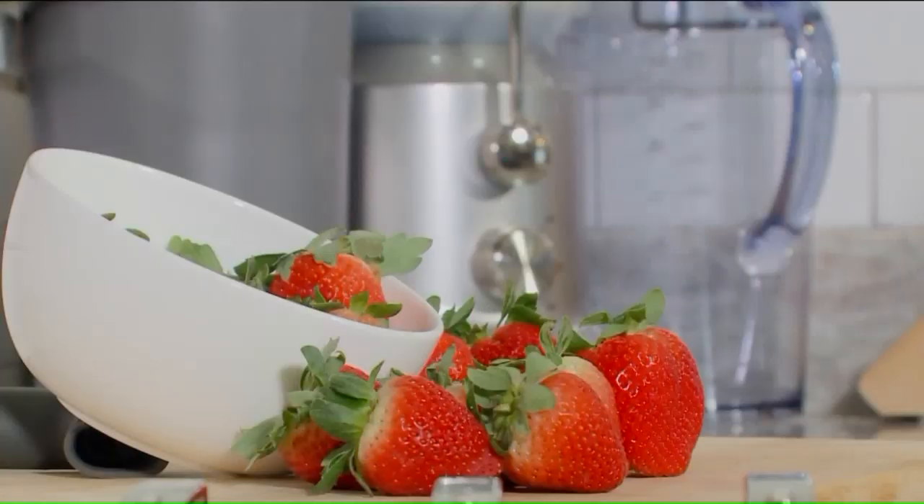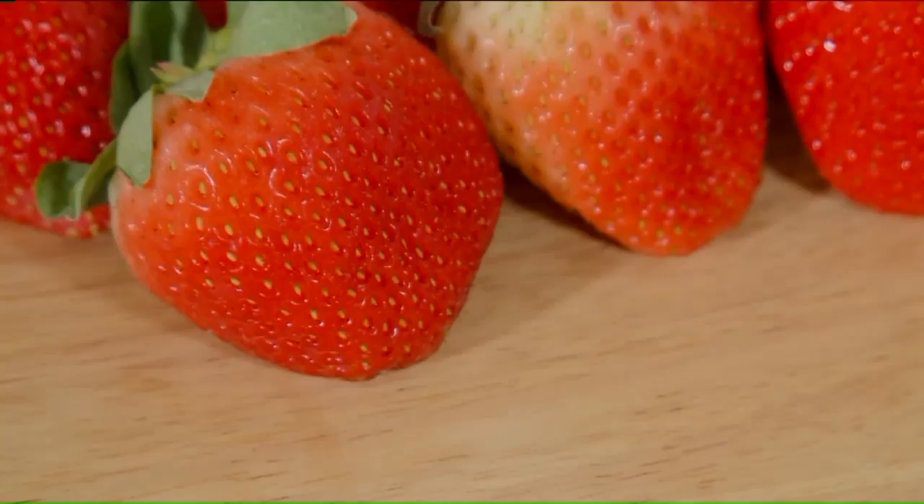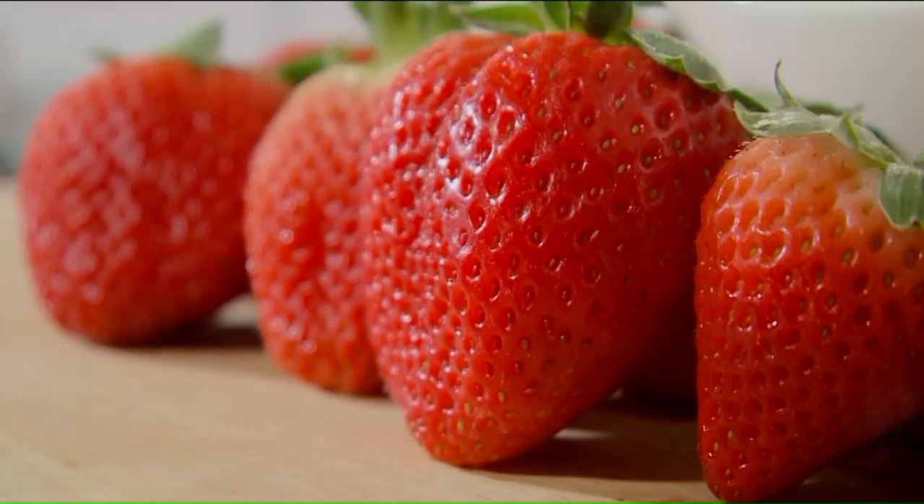This heart-shaped fruit is packed with vitamin C, fiber, and antioxidants — perfect for afternoon snacks, add to salads, or dessert toppings.